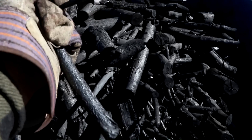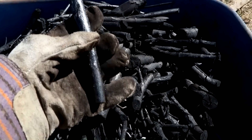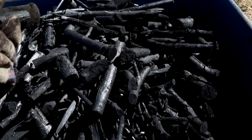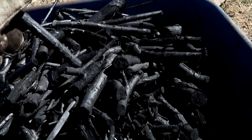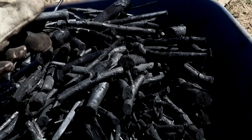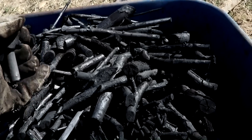Besides a couple percent ash, this is now entirely carbon. Keep in mind that just a couple of years ago all of this carbon was in the form of carbon dioxide floating around in the atmosphere. And now it's in a form that — assuming I don't burn it — if I crush it up and mix it with soil, it'll stick around for a very long time, perhaps thousands of years, all the while improving soil characteristics.